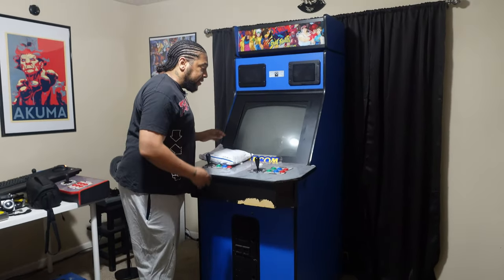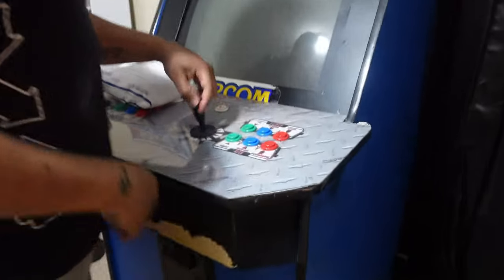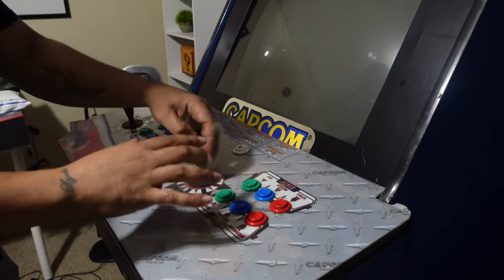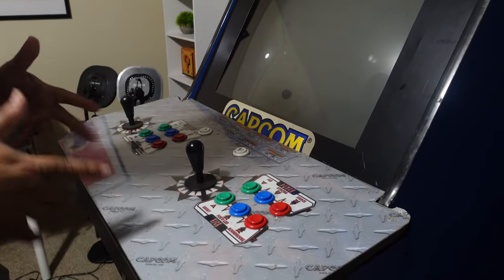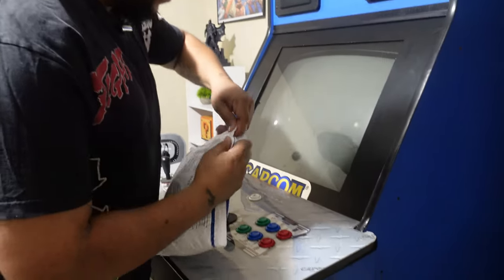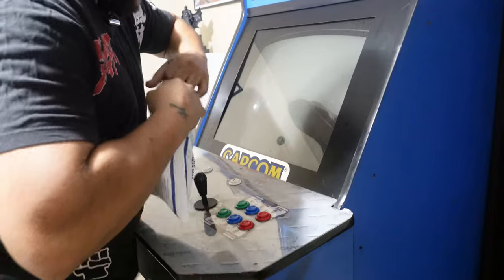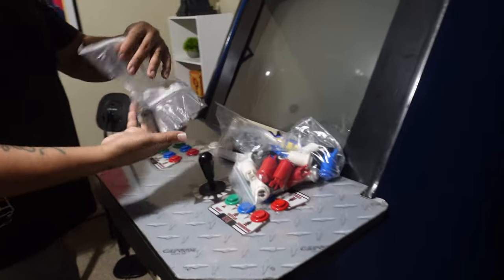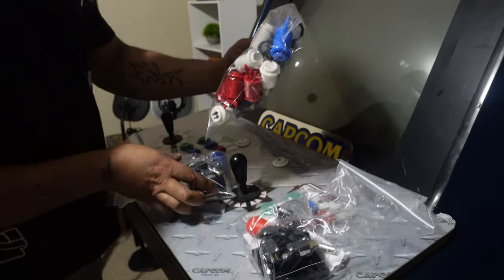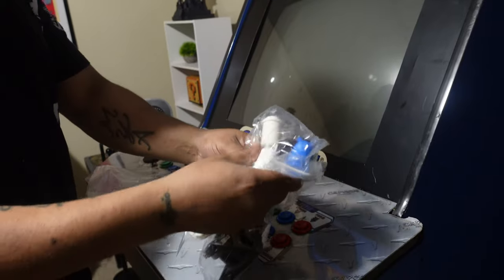The first thing I didn't like — if you come around here to the side — I've got two different sticks that are not really the same. This one is very loose. We're going to change all that though. I ordered some new Suzu and Happ parts — got a good deal on these. Not looking for perfection, just want something better than what I had. So I've got new sticks and new buttons.